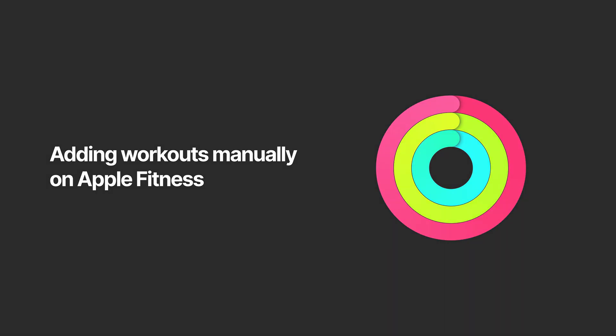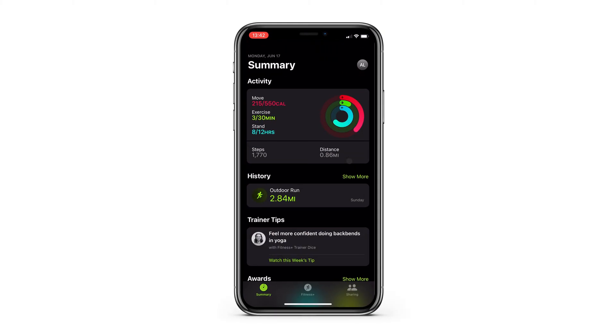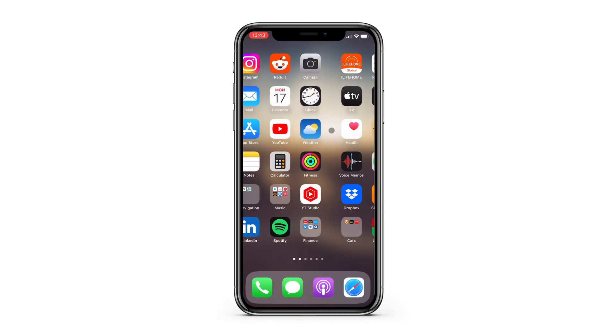If you forgot to track a workout but still want to close your rings, here's how you can manually add workout data on Apple Fitness. If you go to the Fitness app looking for a way to manually input workouts, that's not going to work. Not sure why Apple did it this way, but to input workouts manually, you have to do it through the Health app.